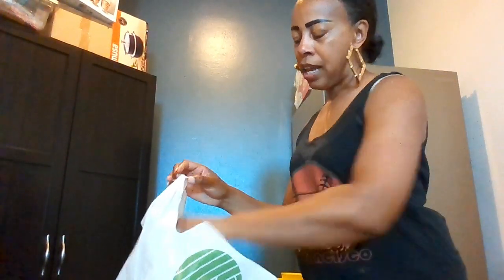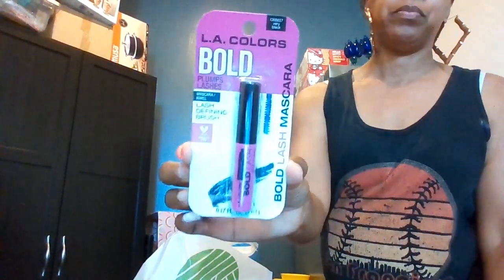I also got mascara because I needed more. This is a very black mascara by La Colors — bold, plumps lashes, with a lash-defining brush.